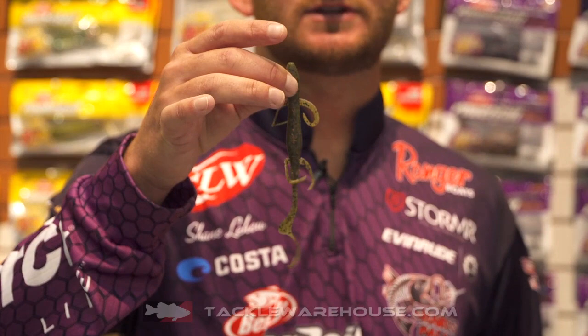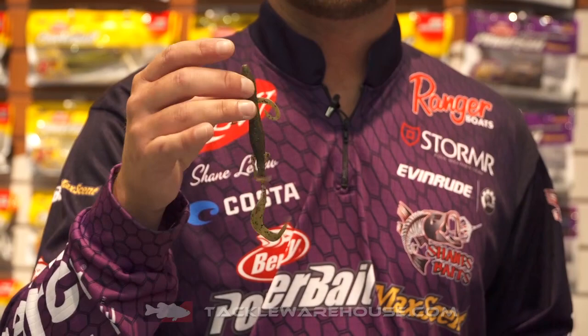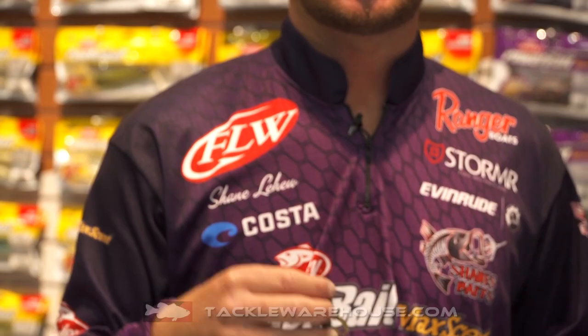This is the new six inch lizard — a great addition to the Berkley lineup. This is a longtime standard bait for Texas rigging, Carolina rigging, stuff like that. One of my favorite ways to fish this is Texas rig for bed fish, and also getting out on gravel bars with a big Carolina rig.